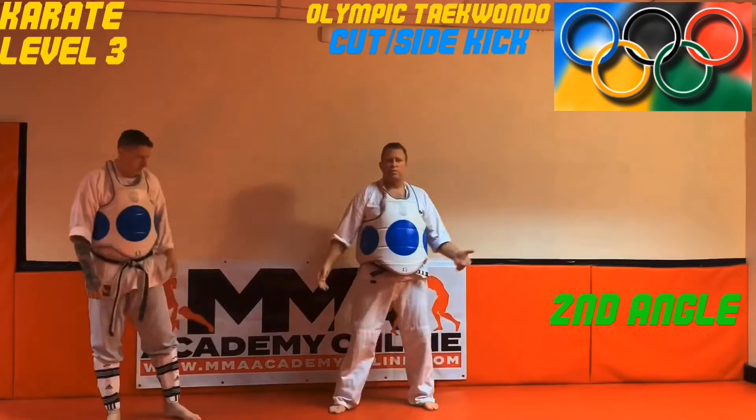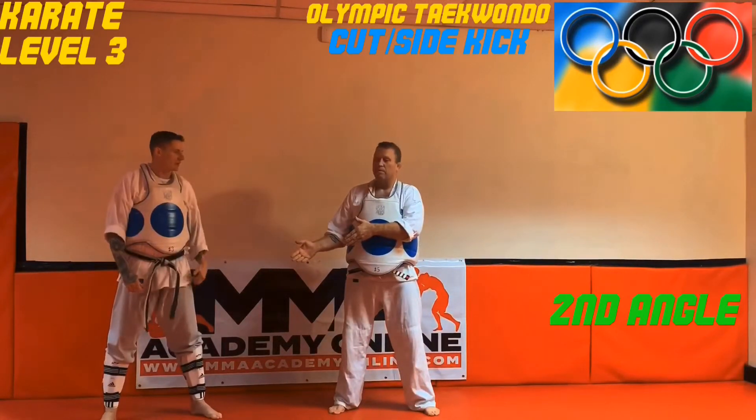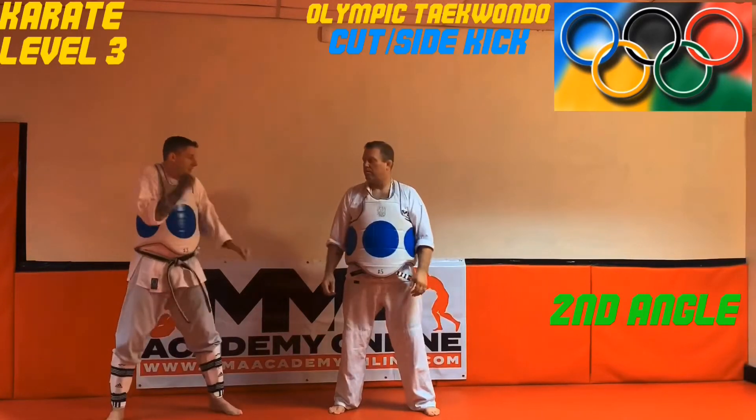So what do we call this kick? Basically it's just a front leg side kick. Taekwondo practitioners would call it a cut kick. One key thing — keeping that back hand up.